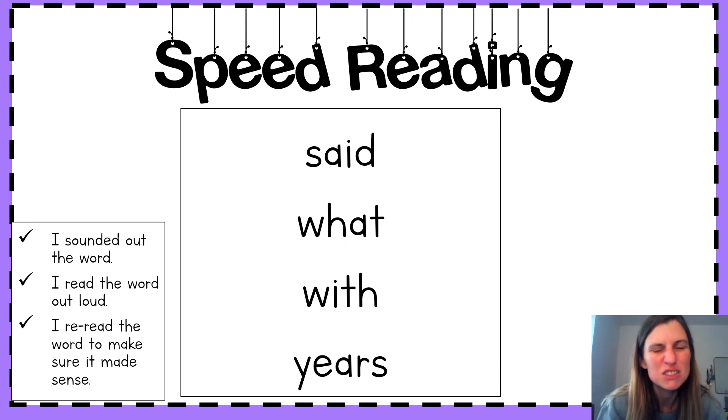Now, you're going to do a quick matching activity with the words that we just read. Once you match all the tiles, we'll get into our reader today.